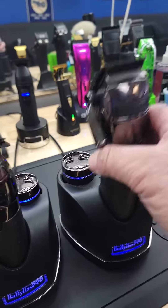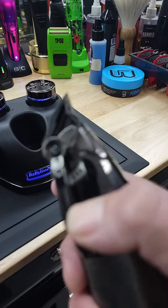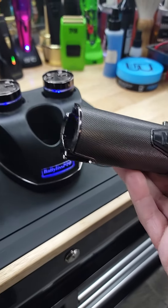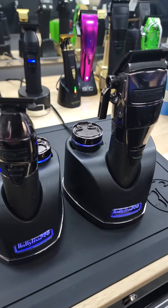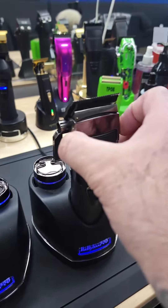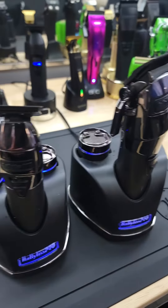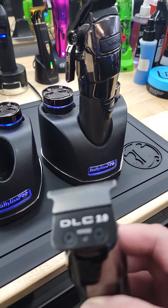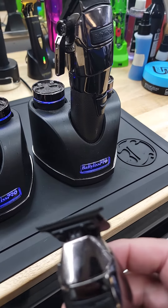It's a good fading machine. Comes with the lever snap so you can keep yourself in line when you're fading. Comes with two batteries so you never run out of power. The top comes off right here for easy cleaning and snaps right back in. Over here you have your trimmer — 360 exposed blade with a DLC 2.0 blade in the back.